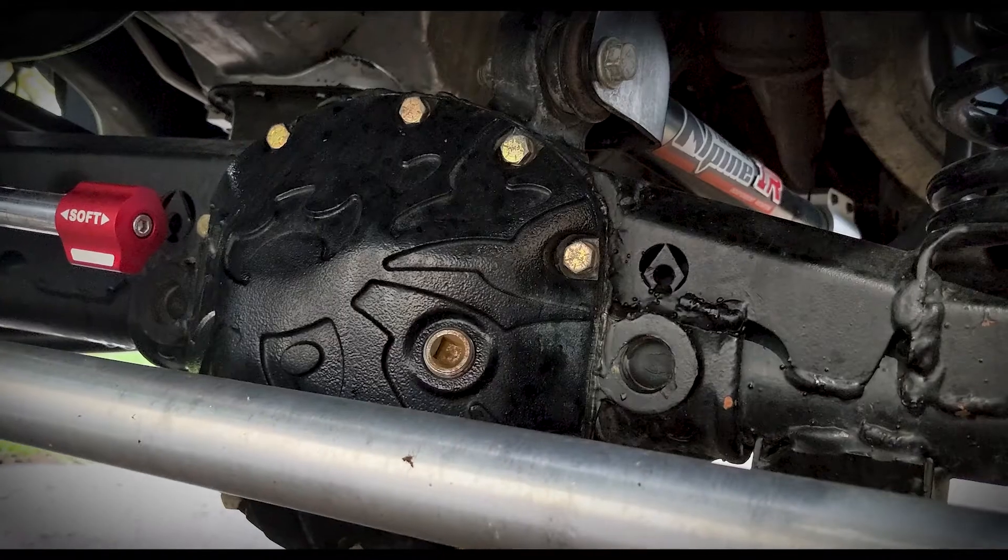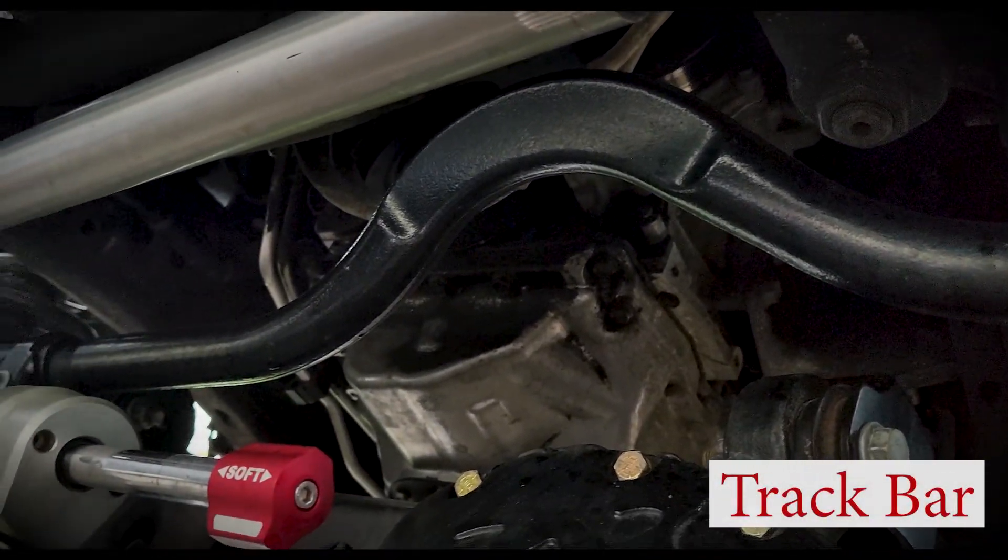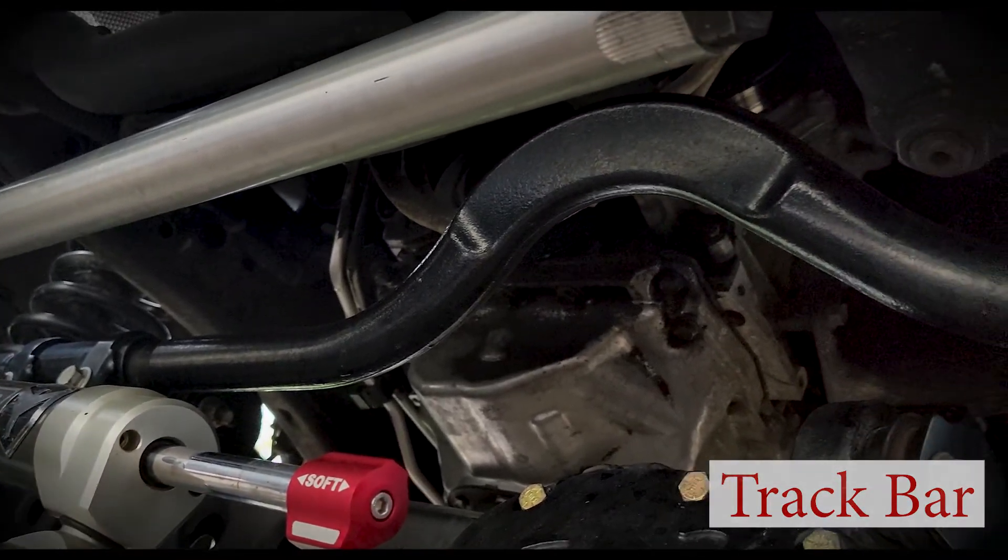I actually put the Poison Spyder Bombshells on my JK because I came off a ledge and it peeled back the bottom edge of the stock cover — no longer sealing, got a little leak. One thing I noticed putting them on is just how thick they are. If you've upgraded your steering components, you want to check for clearance. The main things are your drag link and your track bar — you need clearance from both. The track bar is the one that keeps your axle centered, with the slight arch at the top right at the differential cover.